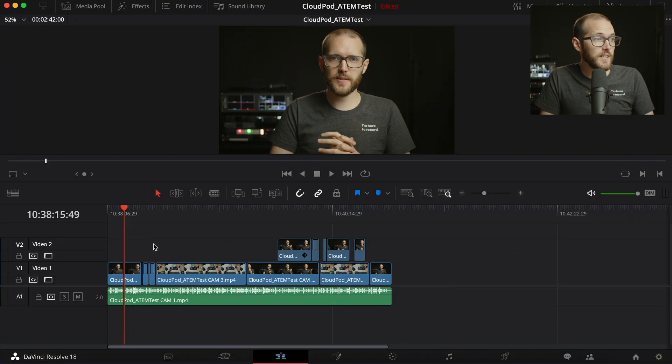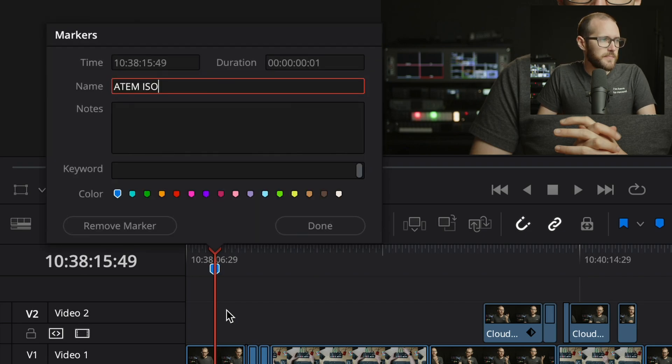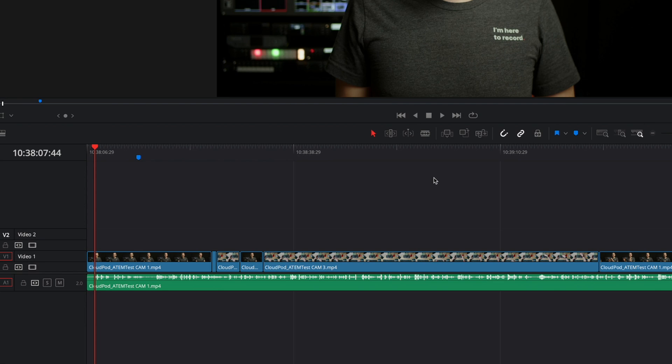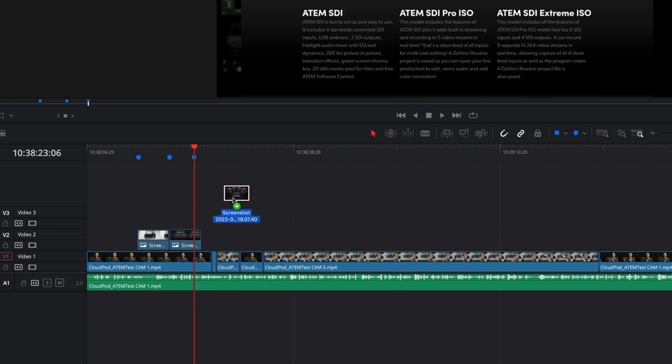For this demo, myself and John have a Zoom call running in the background so we can talk while we work. John takes a look at the first draft and says it's looking good, but suggests adding some B-roll shots — he adds a quick marker to show where to put them. As John adds markers onto his timeline, they appear instantly in my timeline too, so I can go away and start working on adding the B-roll while he continues to review the rest of the video.